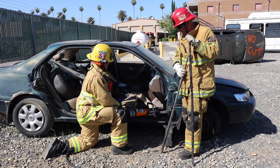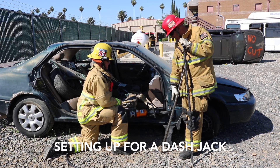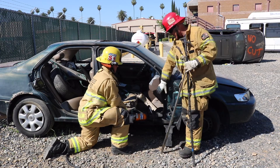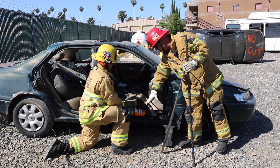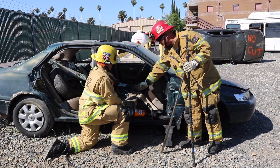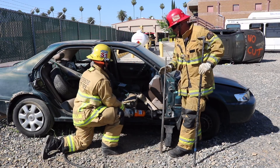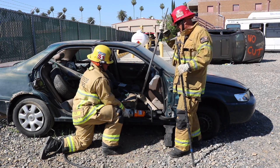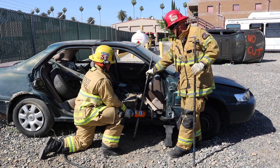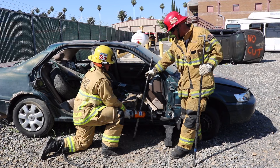Let's talk about auto extrication, in particular setting up for a dash jack. When we set up for a dash jack, we're going to cut at least a couple of relief cuts to fit our spreaders in. Because of the plastic and metal, the cutters will want to slide in due to less resistance, so the tool is going to want to come into the crew compartment toward the occupants. To minimize that risk, we bring in a pry bar, put it between the rocker and the A-post — now it has something to wedge against, the occupants are safer, and it gives us that wedge point until the cutters catch up.